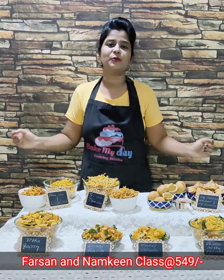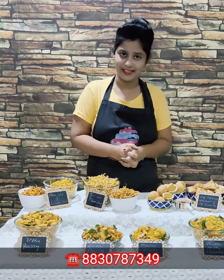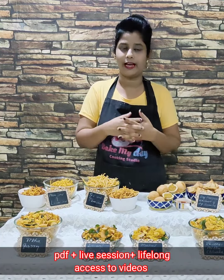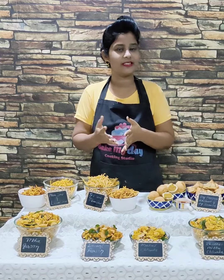Hi guys, hello everyone! This is Puja and I welcome you all to Wake My Day. We are based from Nagpur and we have online classes all over India. Students join our online sessions, and we have 70 plus cooking and baking online and offline classes.